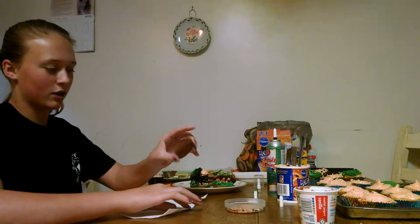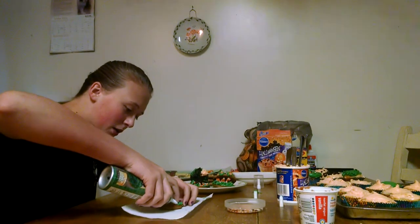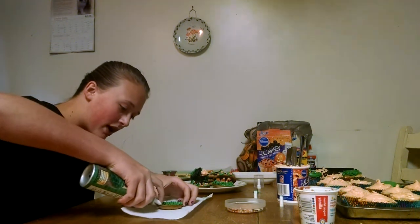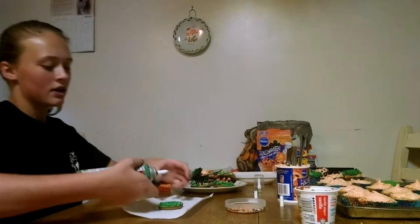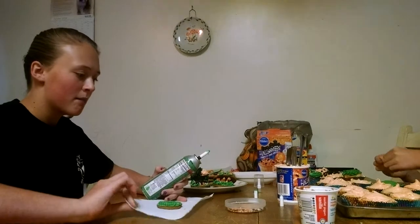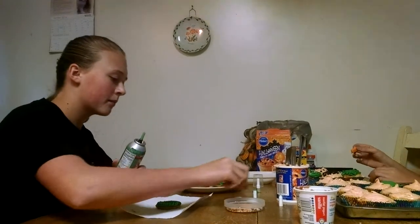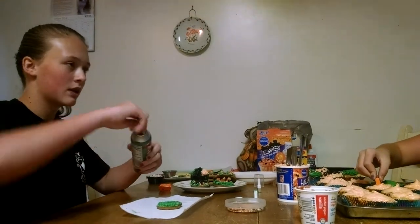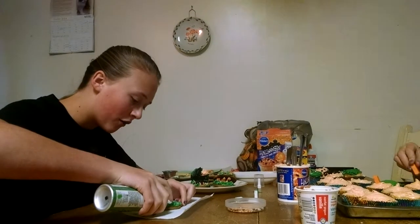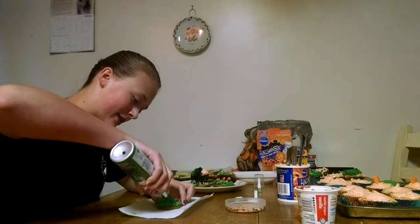I'm going to take a regular cookie, any kind you like. I'm going to take some green icing and cover it the way I want, just a little bit. To make it look more monster-y, I'm going to change the tip to a more pointy tip. With the pointy tip, on the front I'm going to make it spiky, well a little bit more level I could say.